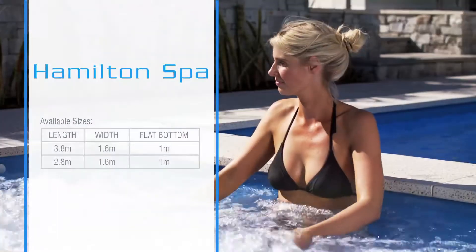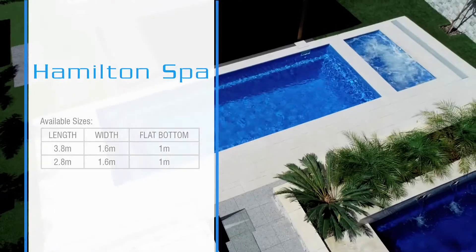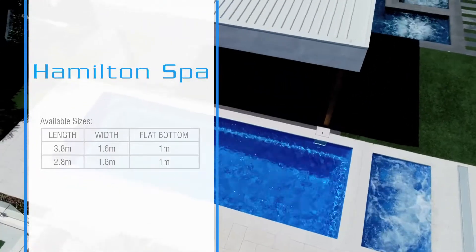With space for up to eight people, the Hamilton Spa Series offers plenty of comfortable seating, and the beauty is that they can be heated independently during the cooler months.